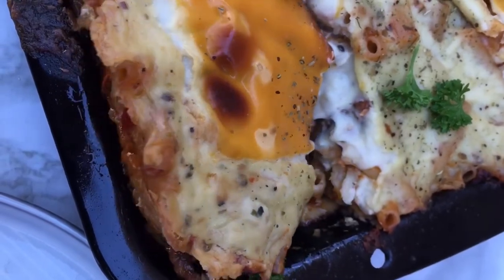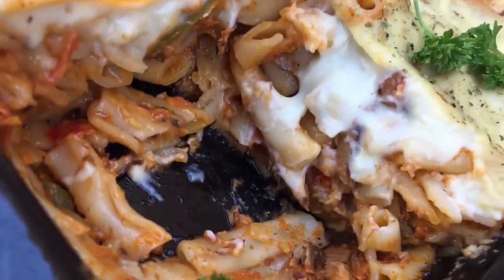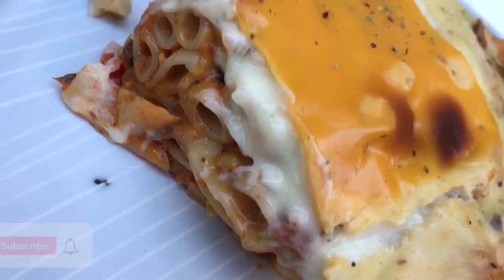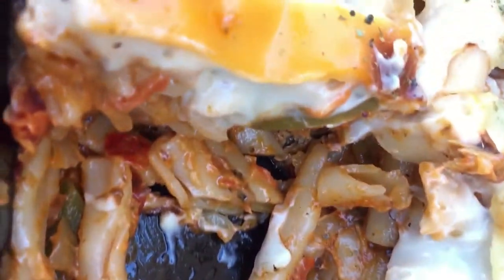There you go guys, it is so creamy! I hope you try it. Please don't forget to subscribe, like the video, comment down below. What is your favorite pilchard dish? Do you like it with pap, macaroni, with rice? How do you like to prepare it? I'll see you on the next one.